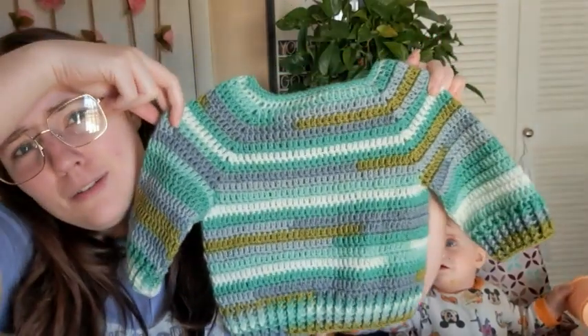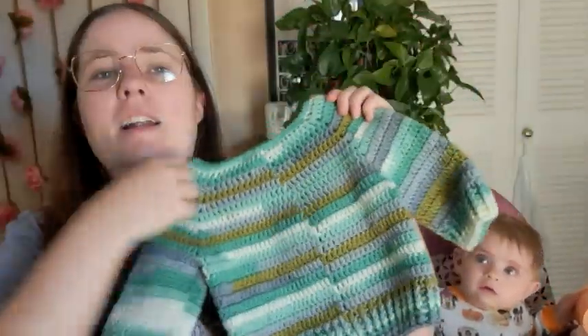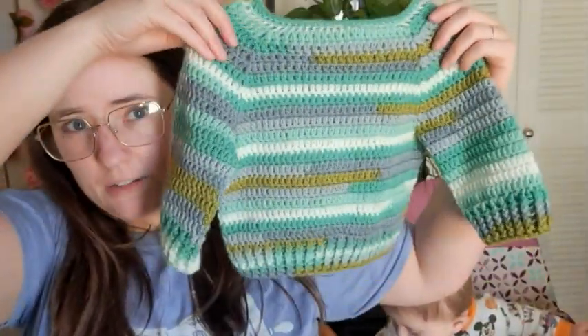There it is. It's so cute, I love it. That's the front of it and this is the back of it — there's a seam. I did accidentally mess up the stitch counts, but I won't worry about it because it's still a baby sweater and she'll still be able to wear it.